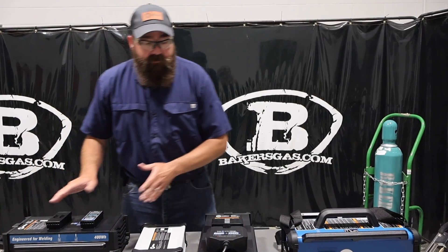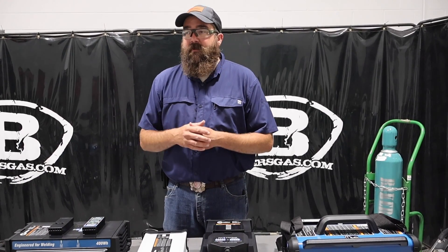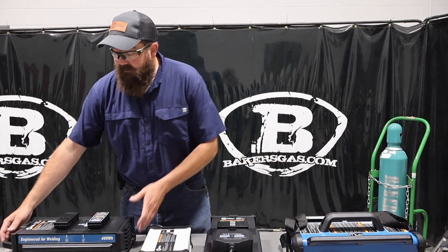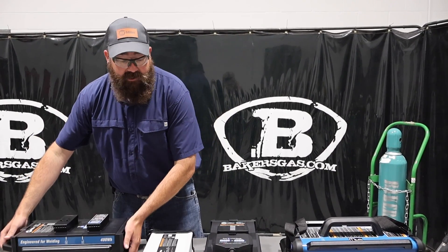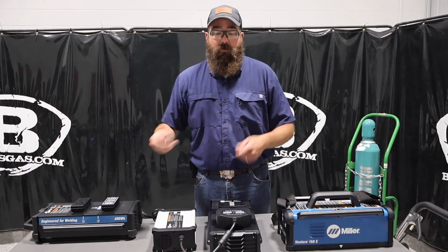These are removable batteries. In the industry, everyone saw the battery welders and thought they were awesome but wished they could just swap a battery in — well, this is it. You just plug it in and change it out. For longevity, you can have two batteries and just keep going.